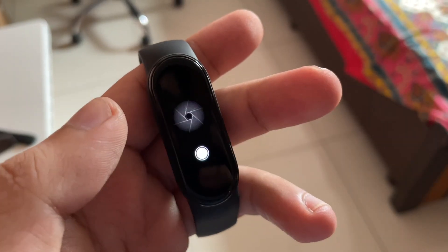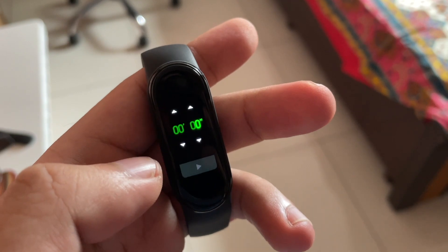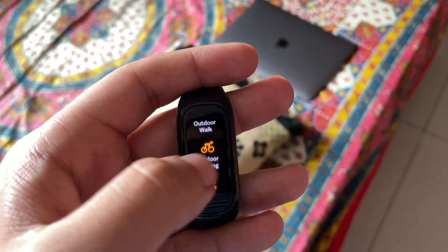Other additional functionality includes music control, camera shutter, timer, weather, and stopwatch — these are found in both fitness trackers. Of course, you can read notifications on both. Additionally, on the Mi Band 5 there is a third-party app through which you can customize the Mi Band 5 to even reply to notifications, which is quite interesting.